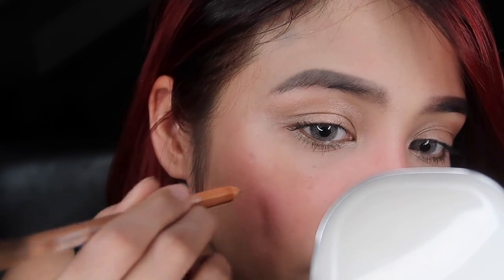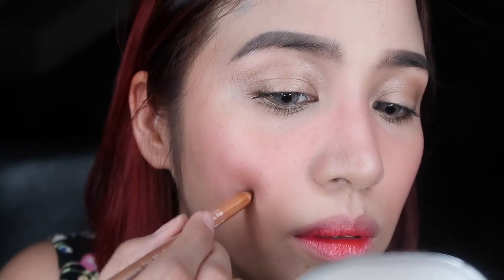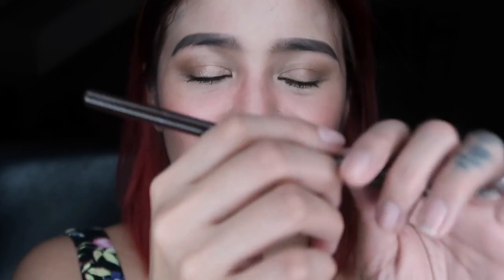Freckle time! Here are the two eyeliners I mentioned — one in chocolate brown and another in blonde. One thing I noticed about freckles is they should not be the same size — some are thicker, some are lighter, some are darker. I'm starting with blonde. When the pencil hasn't been used in a while, test it on the back of your hand first so you don't have to press hard on your skin. Once I add the darker dots with chocolate brown, it'll all make sense.